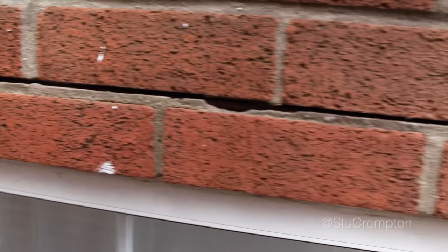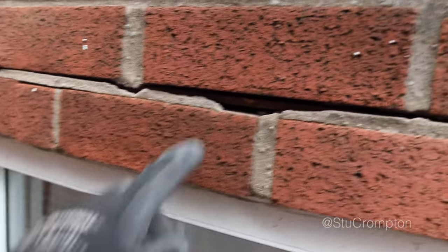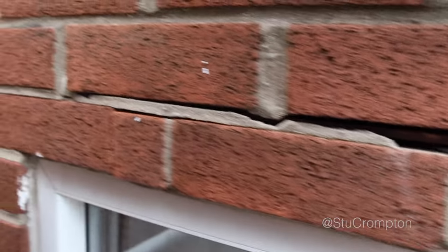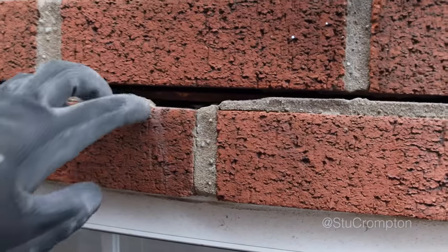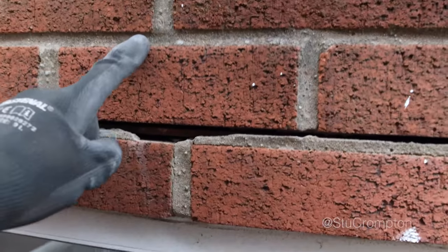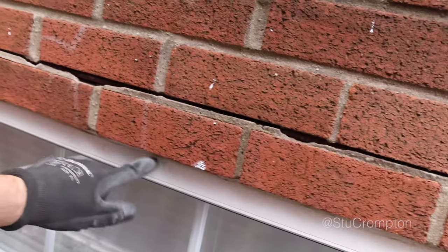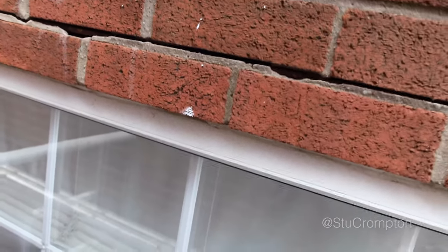Similar to a job we've done before guys. We're replacing this lintel. You can see this one's been put on the wrong hides for some reason and it's been leaking in. It's right above a window so they've been having problems inside. So probably take them first two courses out. Lintel should be this high really but it's that high. Yeah, that's a new one. We'll do our best.